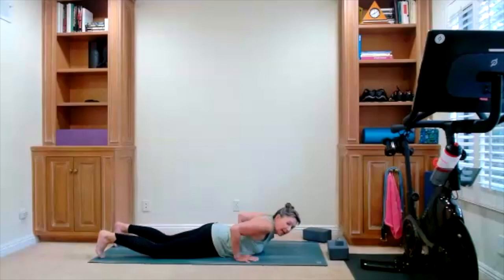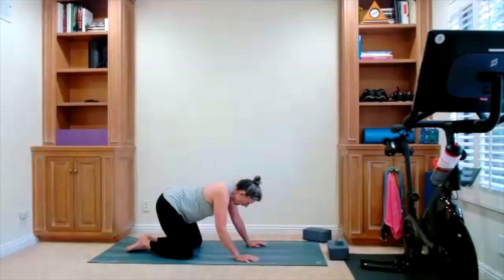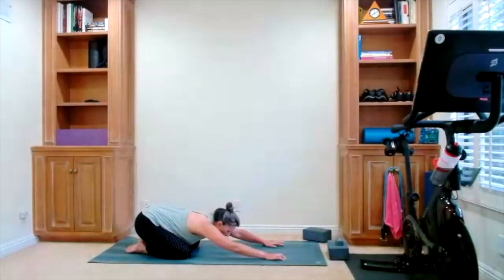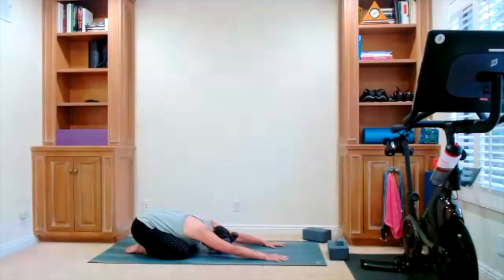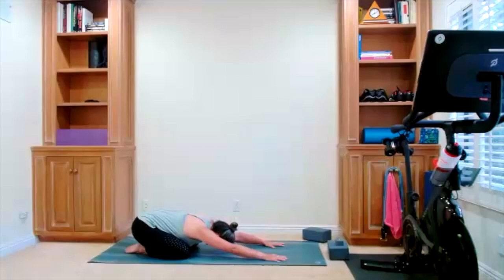Child's pose here — press your hips back. Give yourself a stretch through your hips. Wherever child's pose feels best for you, that's where you're taking it. Stay here for a few breaths. Breathe into your back rib cage. Feel the whole back rib cage expand, and now gently let the breath all the way out. One more full breath here.